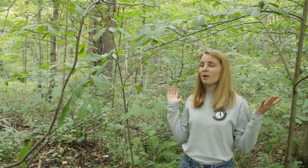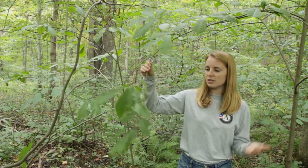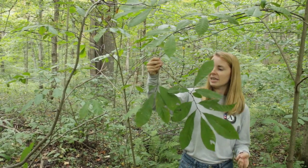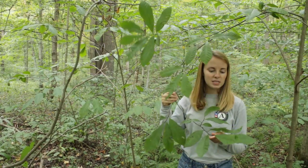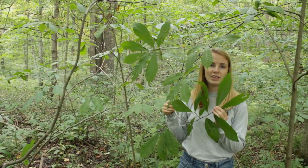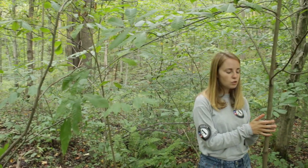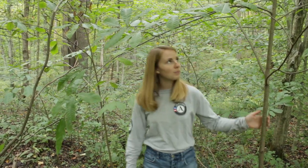Here all around me right now are pawpaw trees — these are the trees that our pawpaw fruits actually grow on. They're pretty easily identifiable because they have nice elongated leaves and they also stay pretty small; their trunks don't get very big in diameter. Something really special about pawpaw trees is they actually don't get pollinated by bees — they get pollinated by other things like beetles and fruit flies.